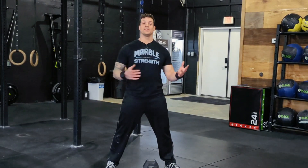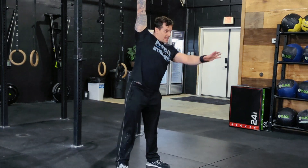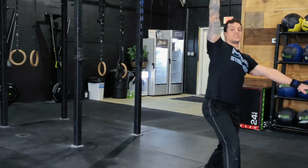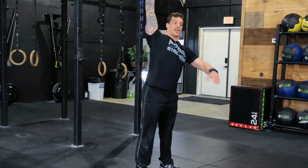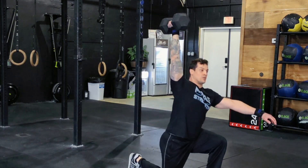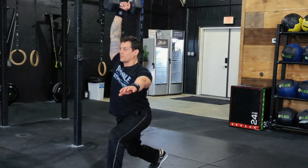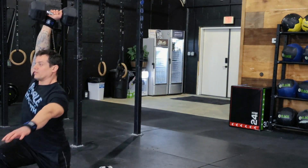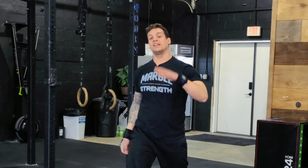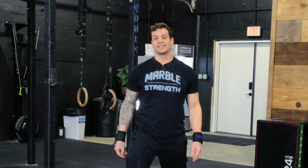Before we get started, grab a light dumbbell, snatch it over your head really nice and tight, actively push up, and do a couple of steps with that lighter dumbbell. Show us that you can secure that weight overhead and you're not going to be fumbling around. We want to make sure that as you step, we're not falling all over the place — we want to see clean steps through with full control. Try it out with something light, then move into the weight you're going to use for the workout and make sure everything is nice and tight. Good luck.